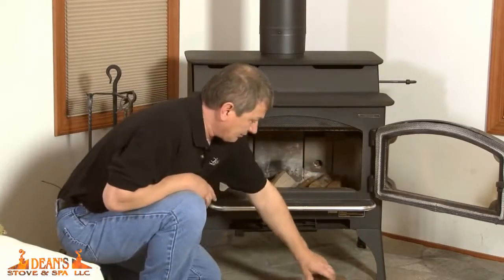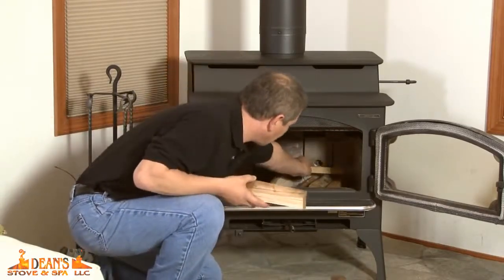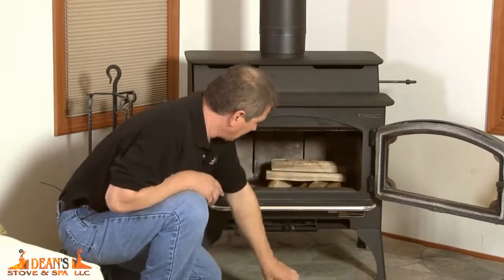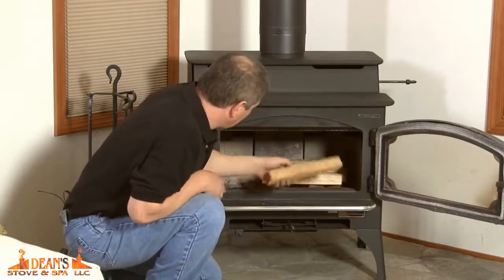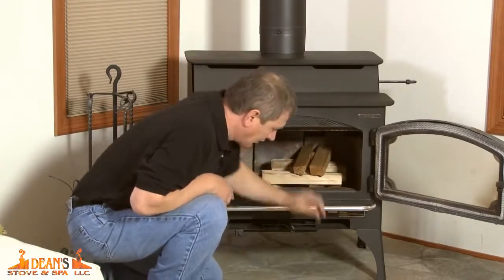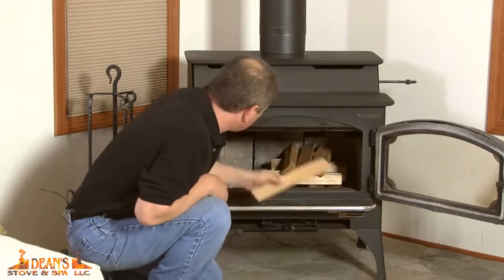I'll put my first row down, stacking my second row, getting it right in front of that igniter. And then the last row, put all the way up tight, so that way when it gets started, it'll take right off.